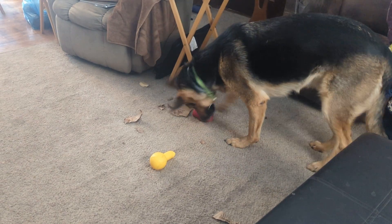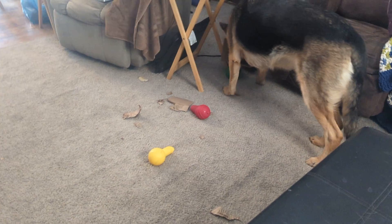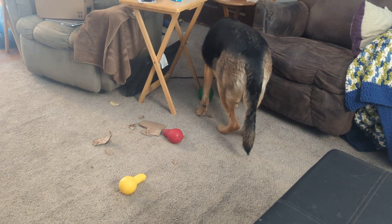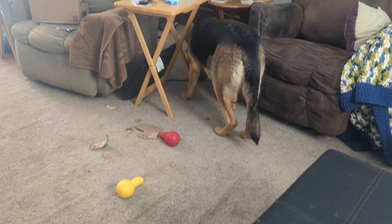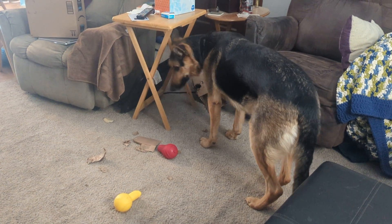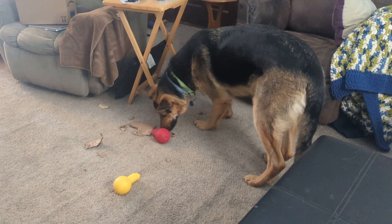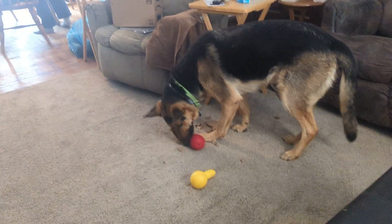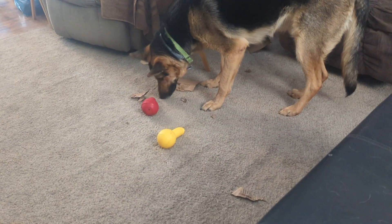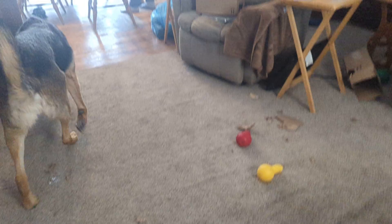Are you getting all of it? Does anything have food left? I can hear it rolling around in there. Still working on the box apparently. Is there anything left in the box? Is it all gone? Now that he's got everything out of the box, he just has to get it out of all of these. You can hear the food rolling around in there.